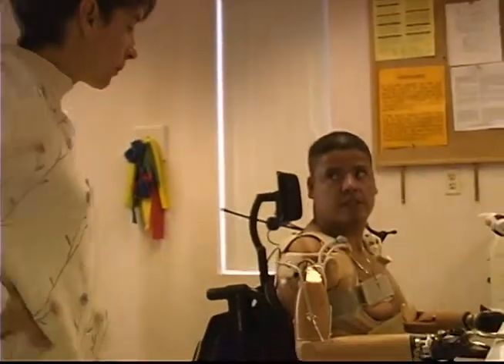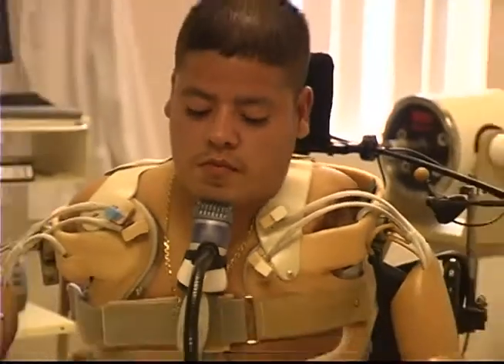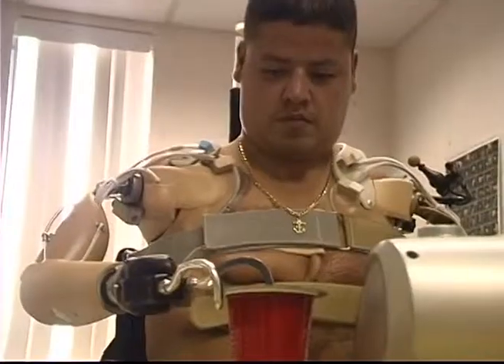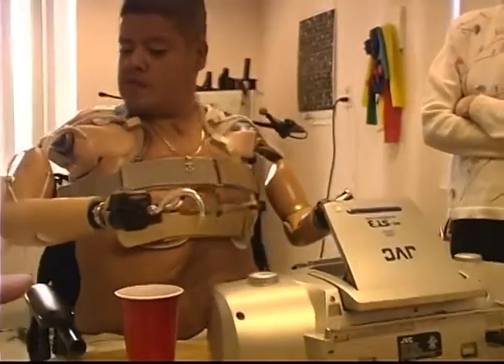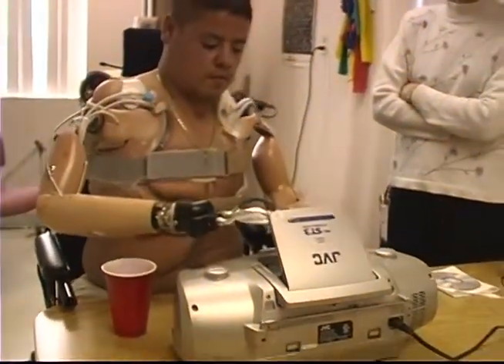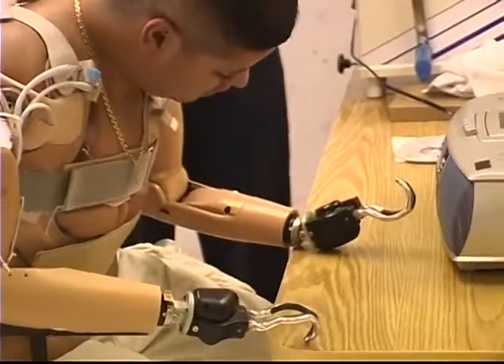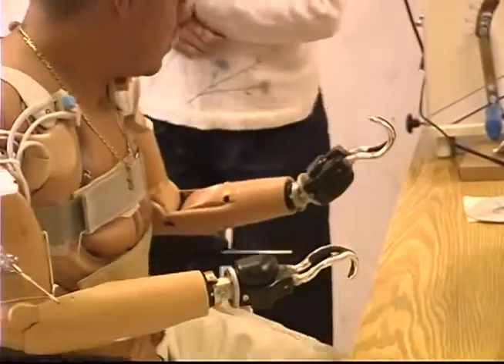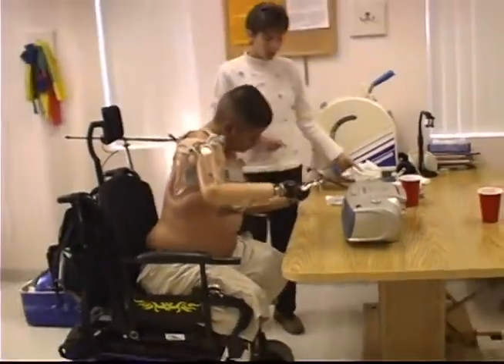There's flexion. All right, good job. Table needs to be higher up, or if I give you the built-up towel.